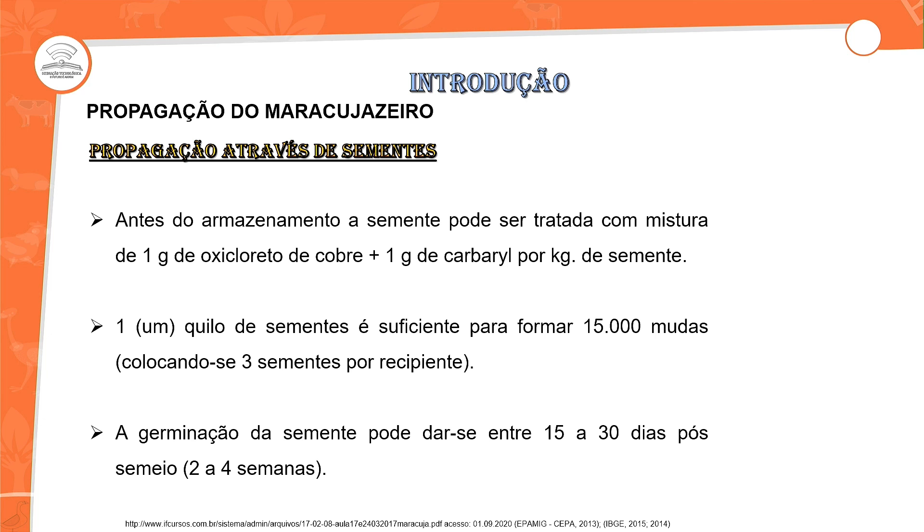Antes de armazenar a semente, você pode fazer um tratamento misturando 1g de oxicloreto de cobre mais 1g de carbaril por quilo de semente. Isso é para quem está fazendo um viveiro — não uma muda, mas um viveiro para fornecer ou vender plantas de maracujá em alta escala. Você deve ter pelo menos 1 quilo de semente, já colocando 5% a mais, que é a quantidade que você pode perder. Um quilo de semente é suficiente para formar cerca de 15 mil mudas, colocando três sementes por recipiente.